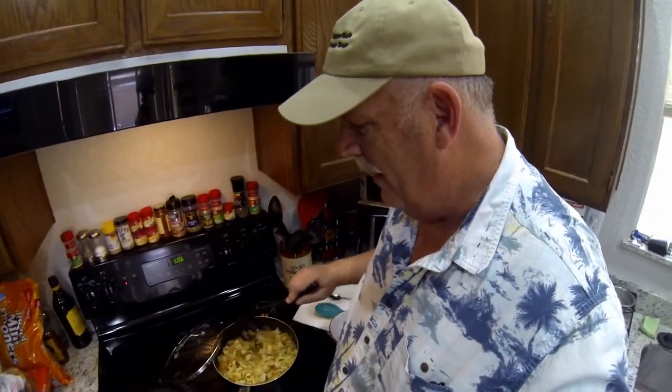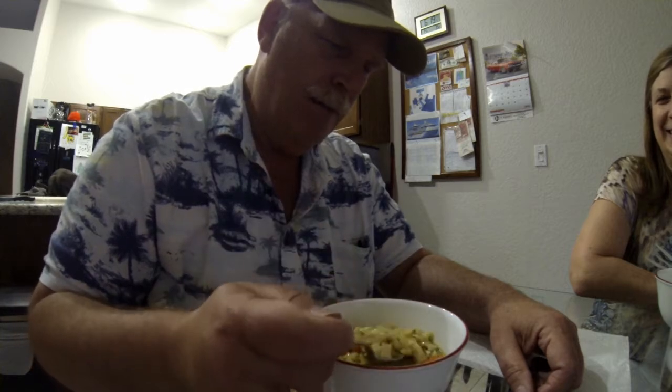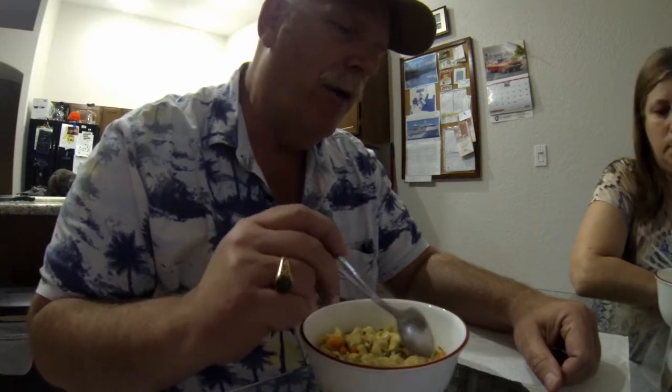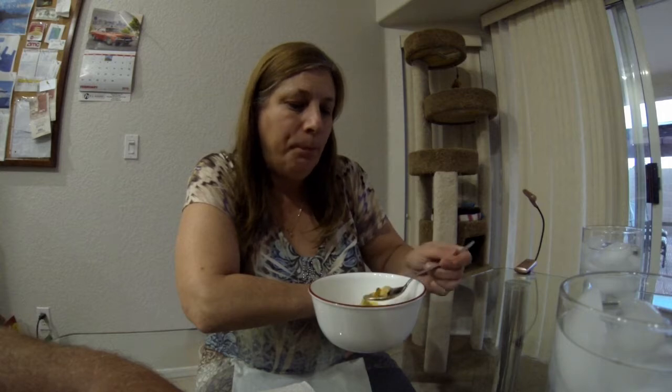Okay guys, it's all done — came out nice and hearty. Before my wife gets home I gotta do a taste test. Pretty darn good! It got kind of thick, so if I store it I'll probably need to add a little more water when I warm it up. But very flavorful with really good flavors in it. I'm a happy camper.